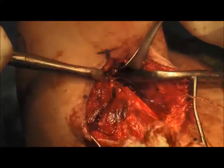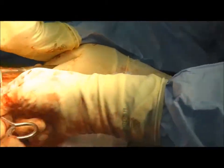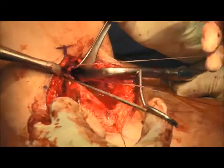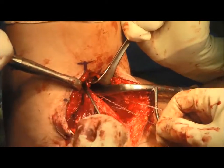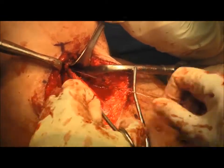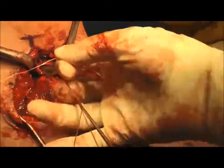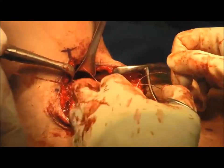Once the sutures are passed, they are tensioned, keeping in mind which strands are the post-strands, as the tendon is reduced and suture tying is performed. An arthroscopic knot pusher is used to facilitate knot tension deep in the wound. The second set of suture tape is then also tied using the arthroscopic knot pusher.